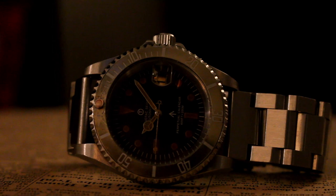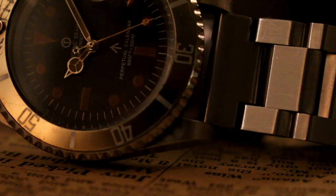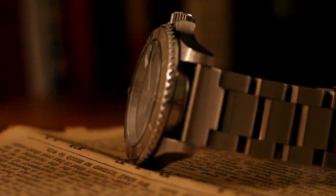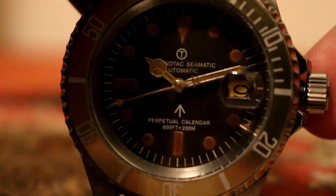And for a watch that didn't last long in the shop, we have a ChronoTac Seamatic Diver. I installed a faded and almost champagne colored metallic insert. The dial is only lightly aged with baked brown hour markers and matching hands. I have this on the steel bracelet with tank track style links, which I really like.